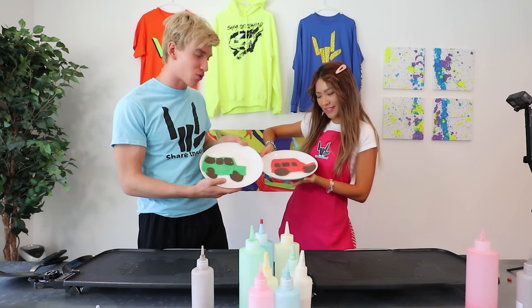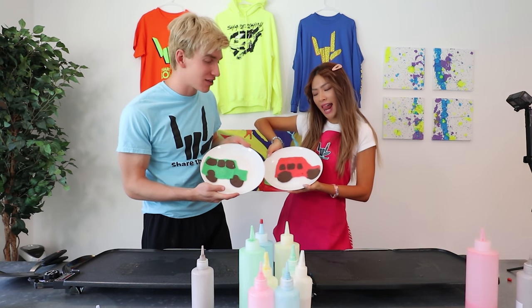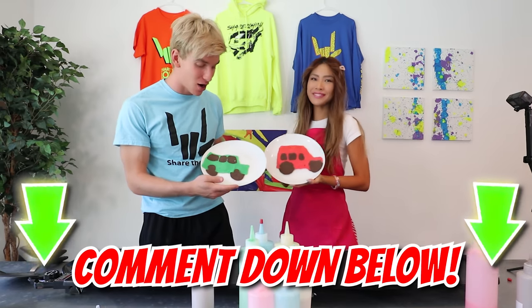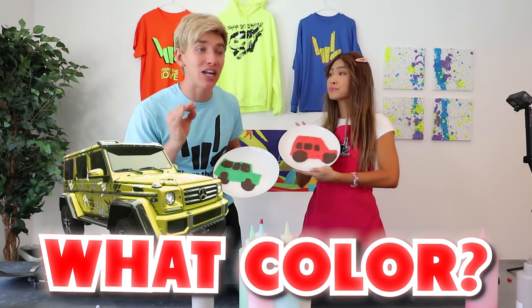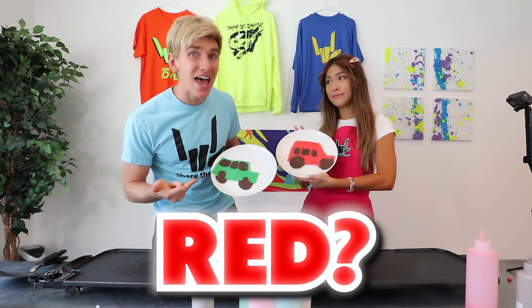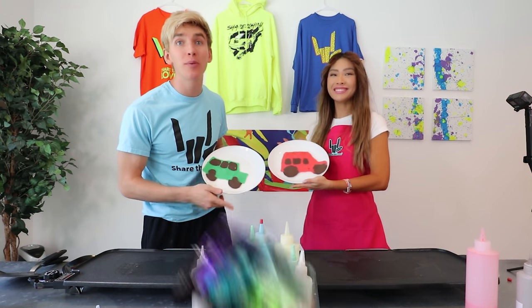Alright Sharers, get your comments in right now — whose Spy Wagon looks the best, Steven or Stephanie's? Comment down below what color we should actually wrap the Spy Wagon in real life. I think pink. I'm thinking green or red. Maybe a rainbow color — rainbow could be really cool. Comment down below rainbow, we should do rainbow.